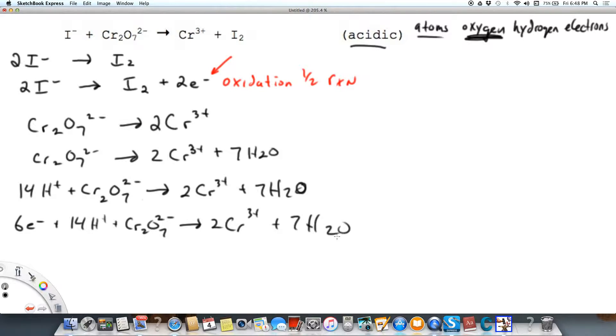That's our reduction — we're adding electrons to the left and reducing dichromate. Dichromate is an oxidizing agent; it's going to oxidize the iodide, but in the process of oxidizing something, it gets reduced. Oxidizing agents get reduced. This is the reduction half-reaction.